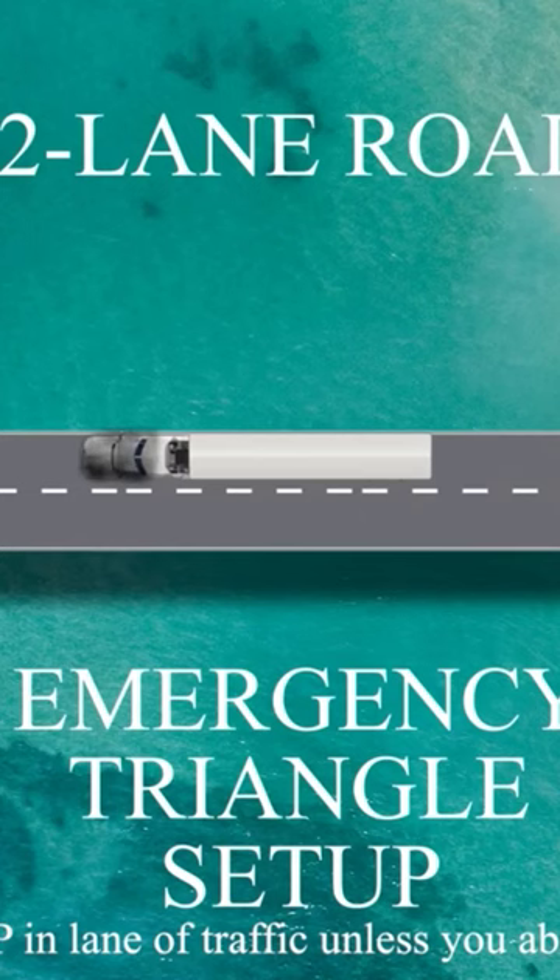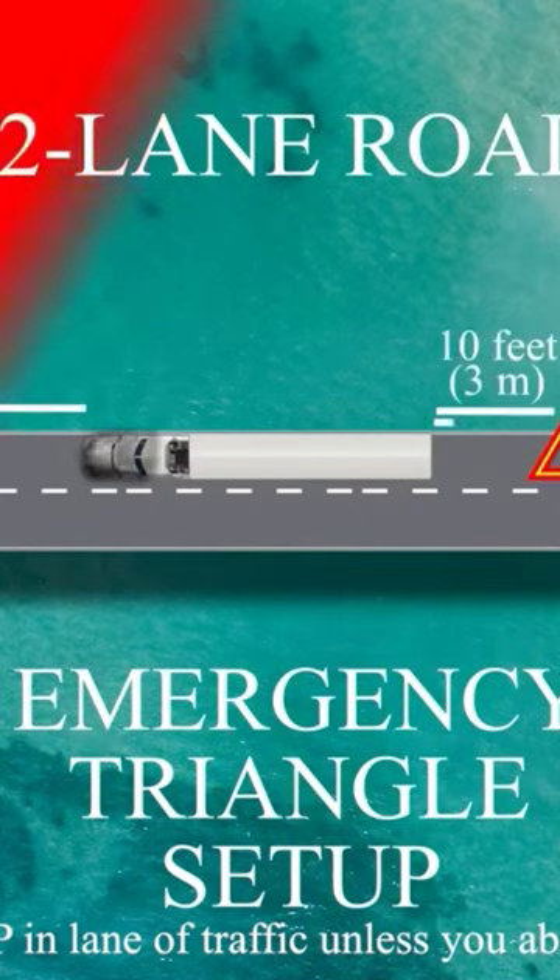Once traffic has cleared, place your first triangle 100 feet in front of your truck, one triangle 10 feet behind, and a third 100 feet behind your truck.